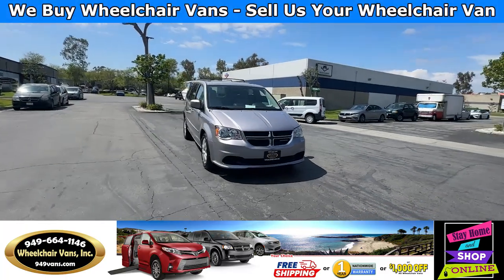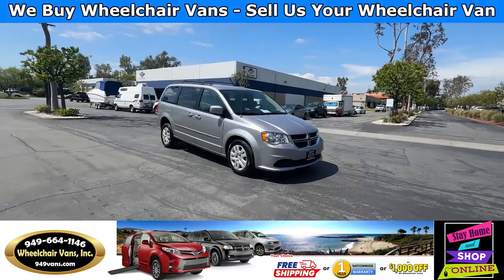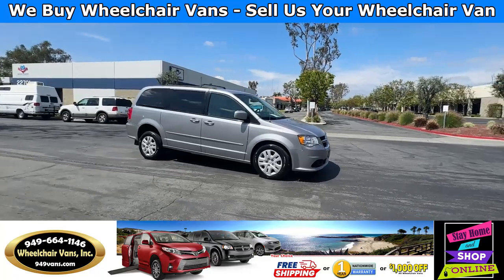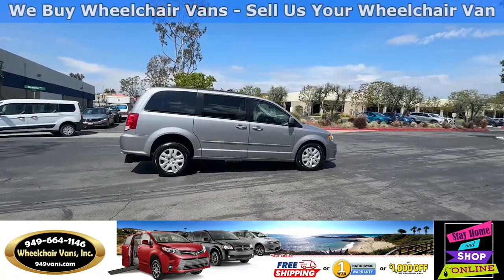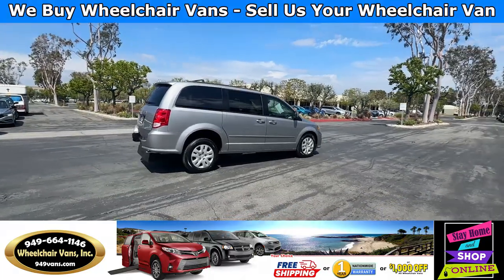Hello and welcome to Wheelchair Vans Inc. Today I'll be going over a 2014 Dodge Grand Caravan SXT equipped with the BraunAbility manual fold-out ramp.